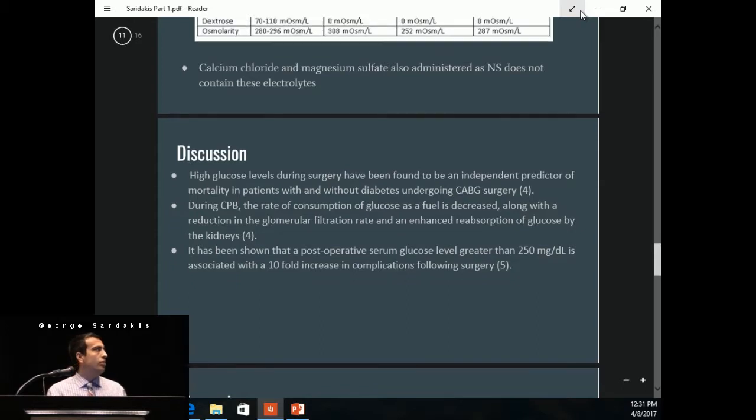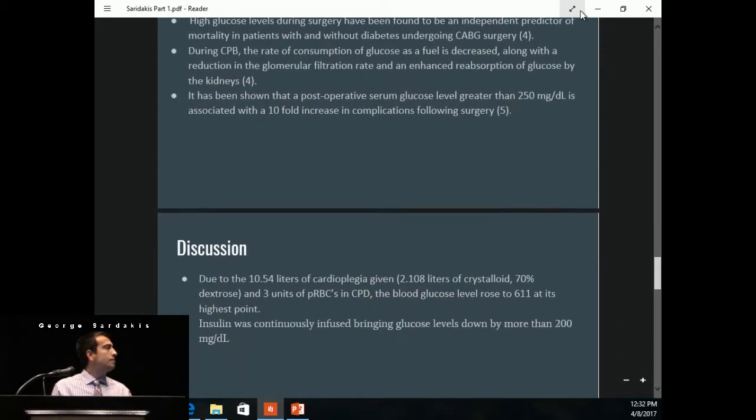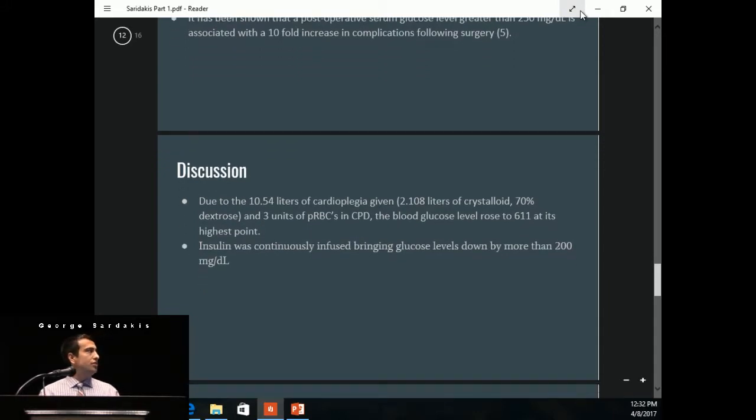High glucose levels during surgery have been found to be an independent predictor of mortality in patients undergoing CABG surgery. During bypass, the rate of consumption of glucose is decreased, along with a reduction in glomerular filtration rate and enhanced reabsorption of glucose by the kidneys. A post-op glucose level greater than 250 is associated with a tenfold increase in complications following surgery. Due to the 2.1 liters of crystalloid containing 70% dextrose, the blood glucose level had risen to 611 at its highest point. Insulin was continuously being infused by anesthesia, bringing the glucose down by more than 200 milligrams per deciliter during the pump run.